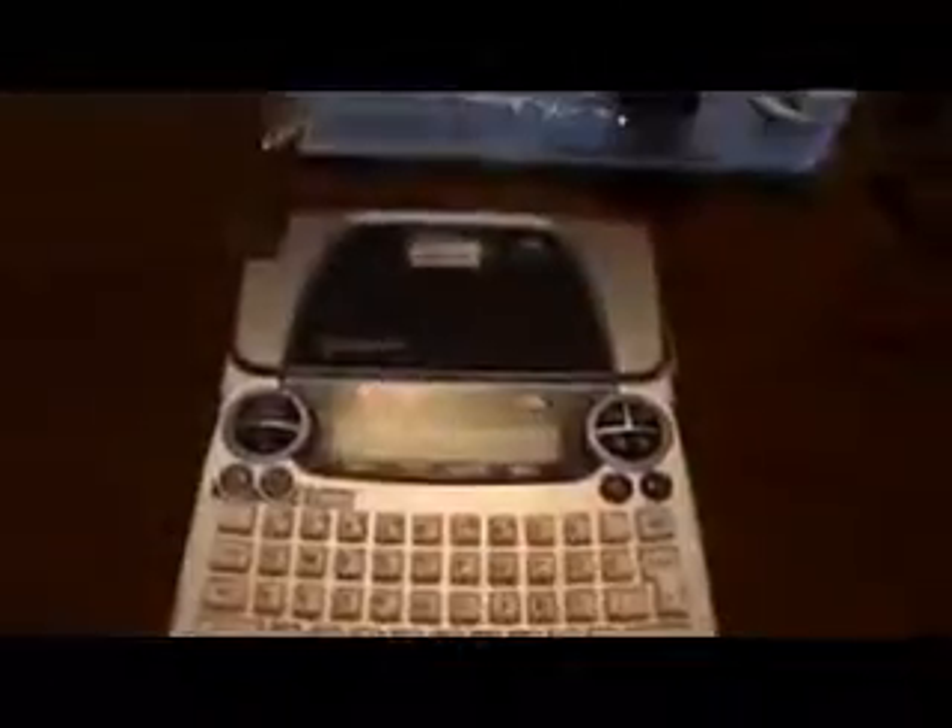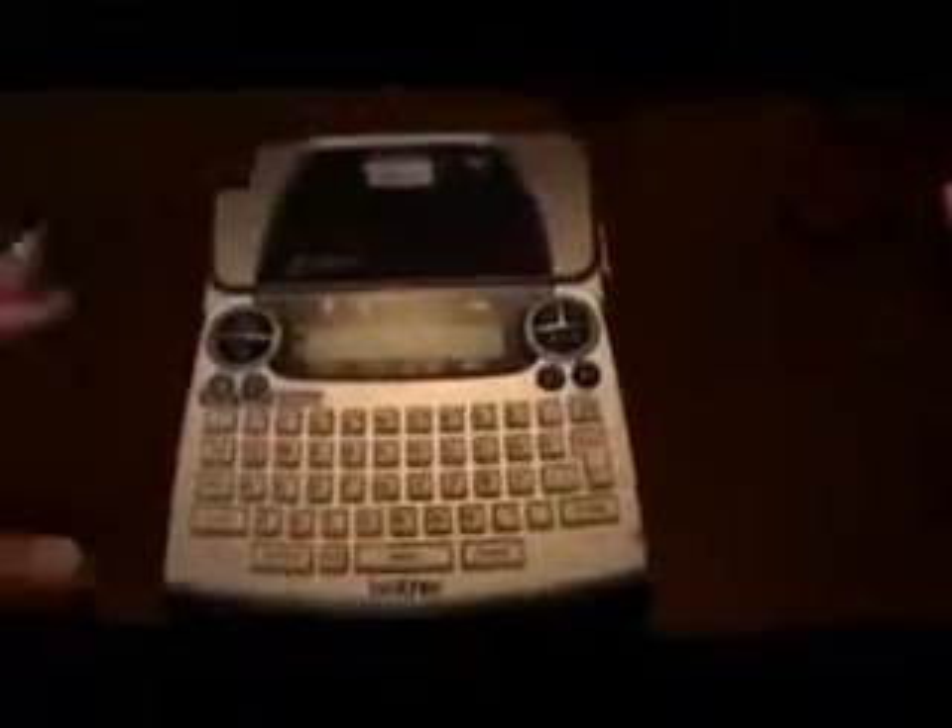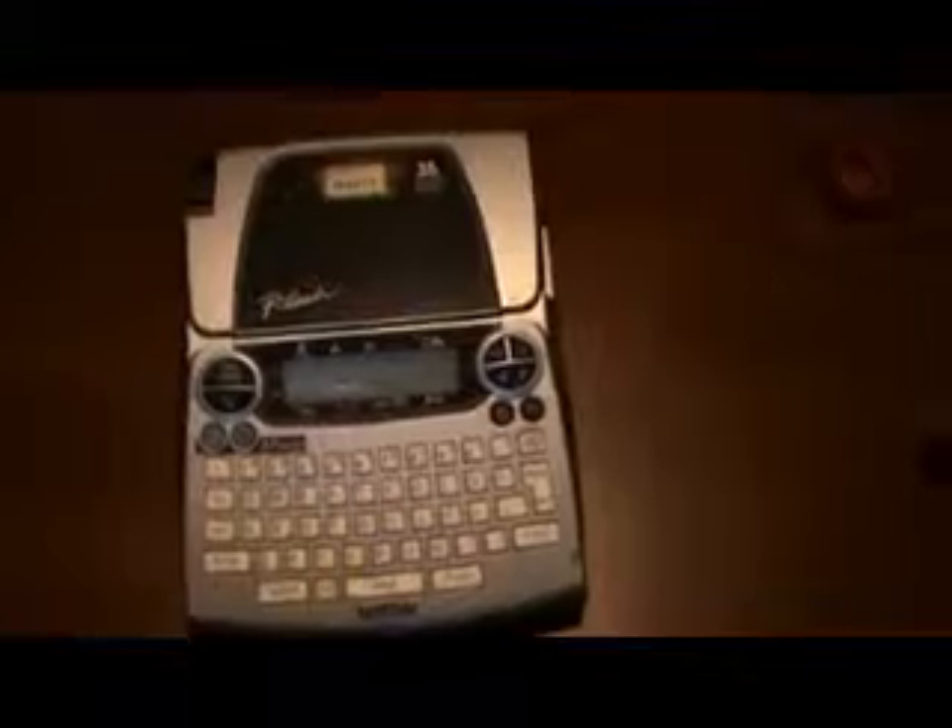Anyway, this episode we're going to talk about my precious, my label maker. We're not in the craft room right now because I wanted a more comfortable chair in my husband's office. I've got to get a better chair in my craft room. So this is the label maker I use. Is it the best one? I don't know, but I like it.